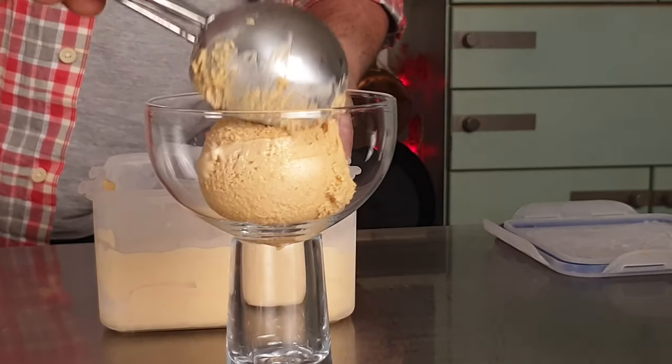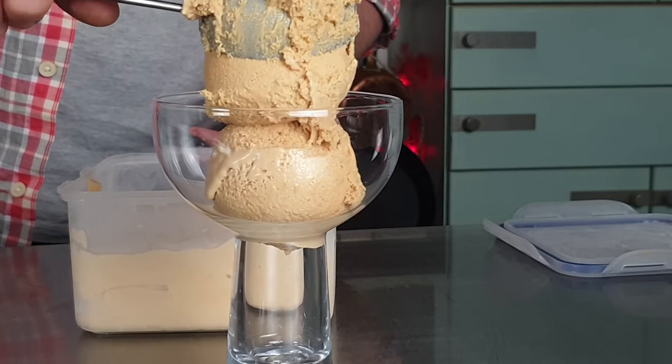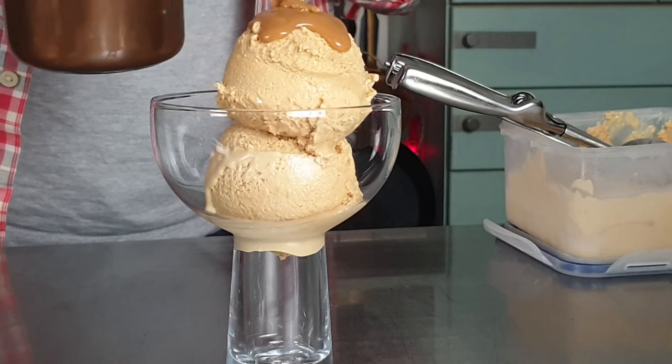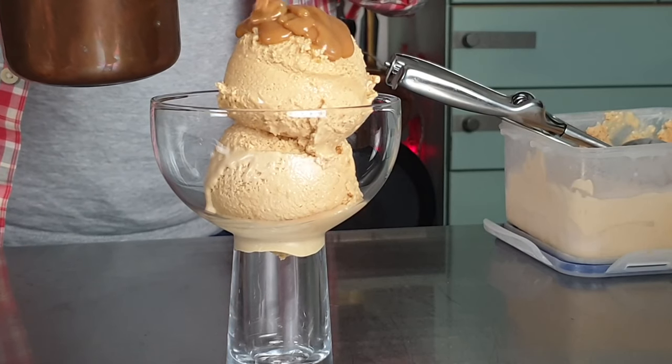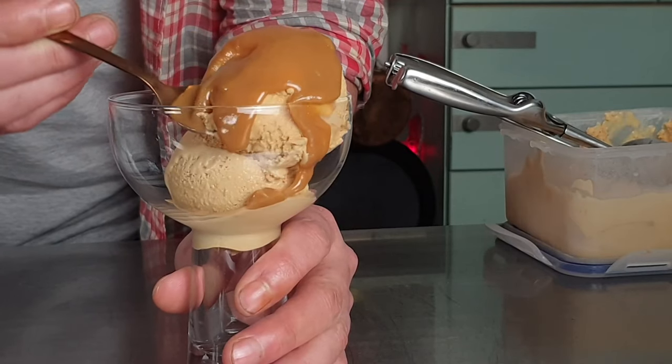Today I am making espresso caramel ice cream, and it's a no-churn ice cream. It is so super simple to make — trust me when I tell you, when I show you how easy this ice cream is to make, you'll never want to buy one again. So we'll get underway — first off, the caramel part.